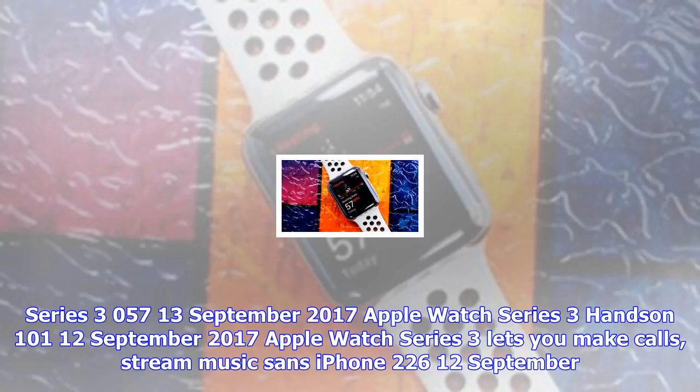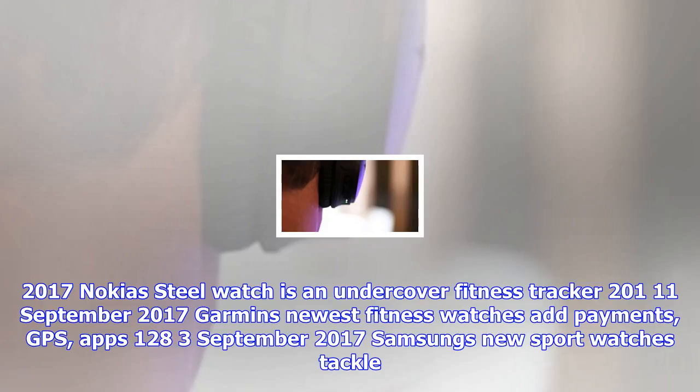Apple Watch Series 3 lets you make calls and stream music sans iPhone — 226, 12 September 2017. Nokia's steel watches and undercover fitness tracker — 201, 11 September 2017. Garmin's newest fitness watches add payments, GPS, apps — 128, 3 September 2017. Samsung's new sport watches tackle the sea with ease — 107, 1 September 2017.